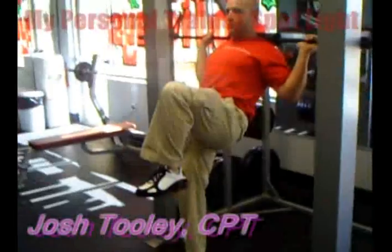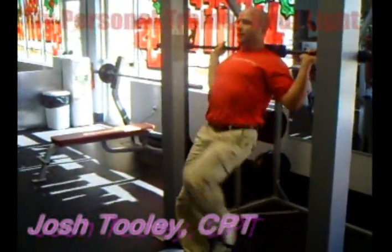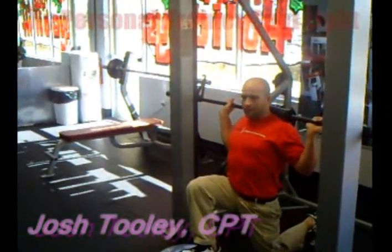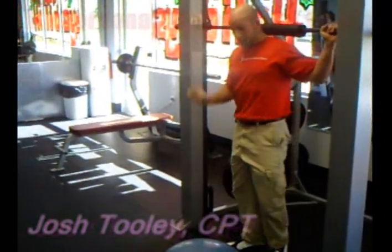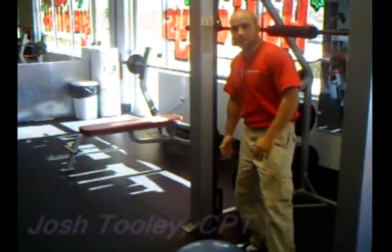I'm demonstrating another one so that from the side view, it looks something like this — then bring the knee up. Make sure the abs stay tight for the whole move, the front knee is at a 90-degree angle, back knee is at a 90-degree angle, and then straight up. This is a great exercise for tightening the glutes, the abs, and working the legs.